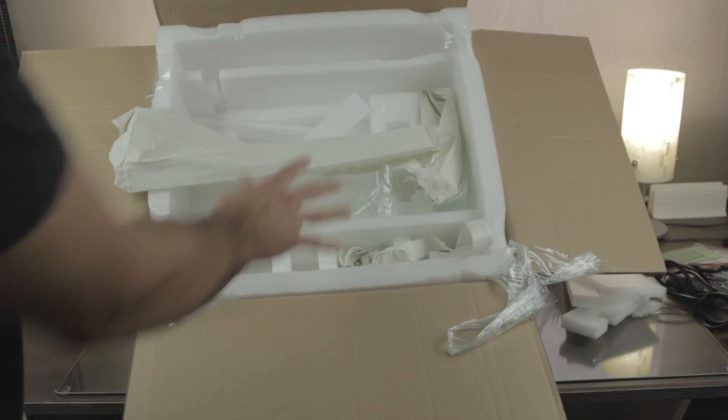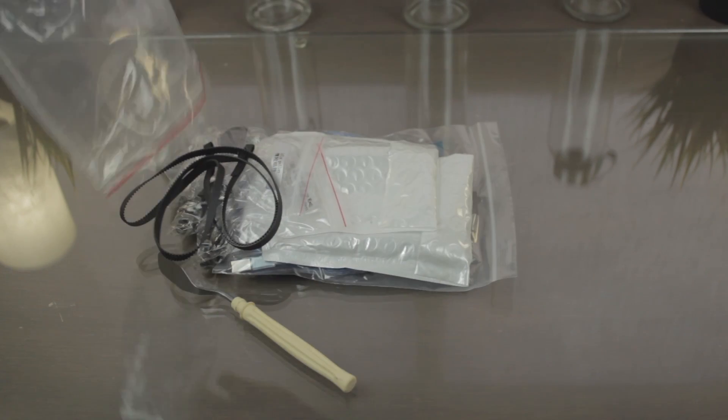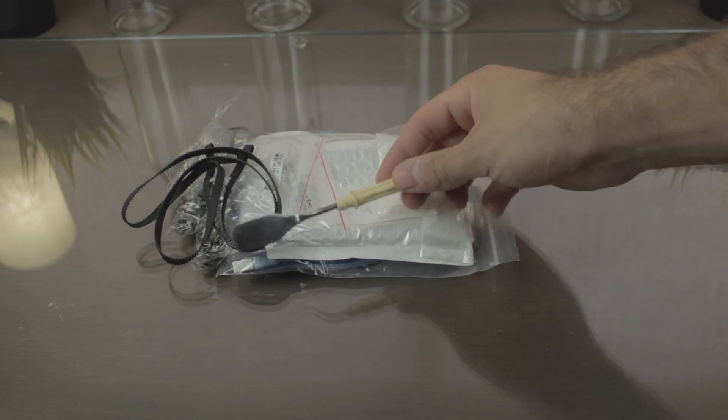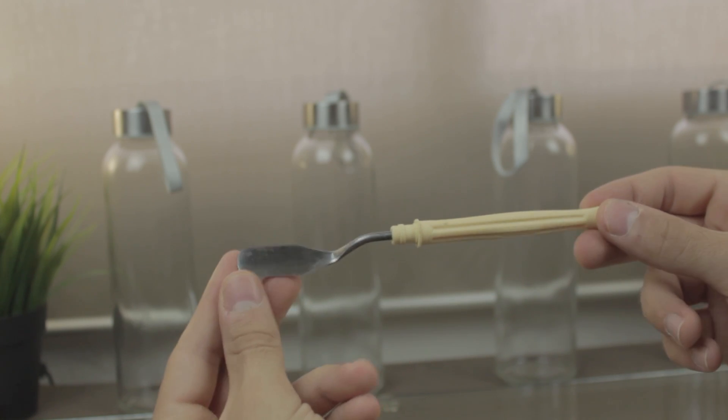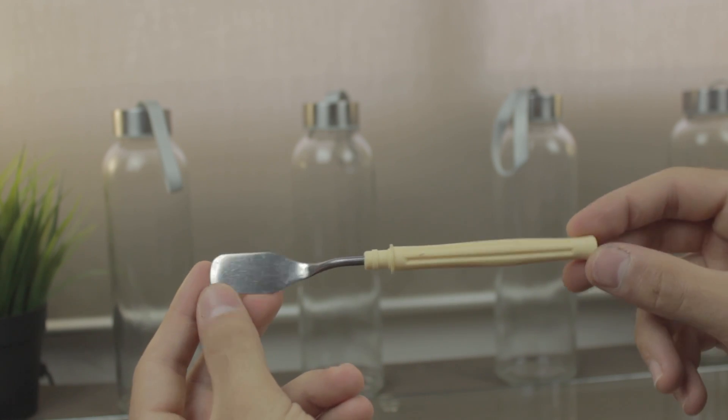So as you can see this box is completely empty, so I'm going to put it away and continue with the transparent plastic bag we saw at the beginning of the video. The first accessory coming out is this nice metal spatula, that looks nice, but I don't know if it will scratch the print surface — we'll have to figure out.